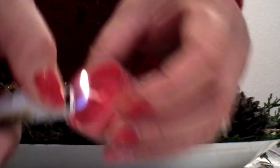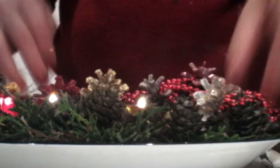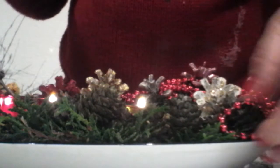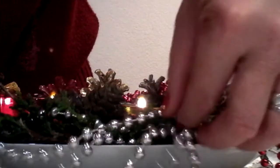Now I'm going to light the candle and place it inside the candle holder. The Christmas ornaments I'll place on the sides, just in a circle around the sides, to add beauty to our project.